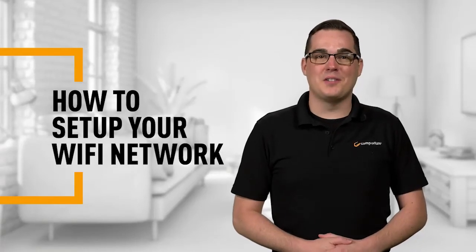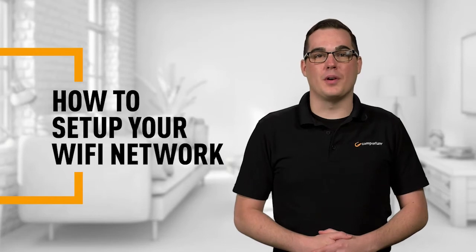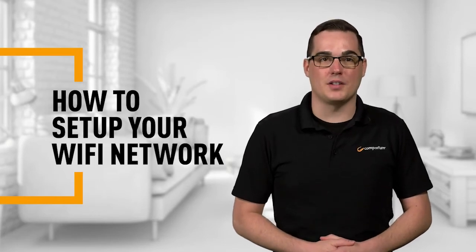Excited about your new internet connection? We are too. Now comes the part where most people get a bit worried — setting up your Wi-Fi connection. But you don't have to be. Just follow along and we will have your Wi-Fi connection set up in no time.